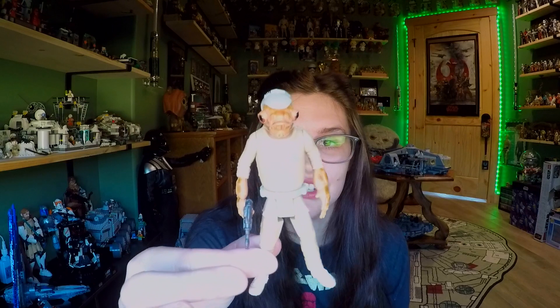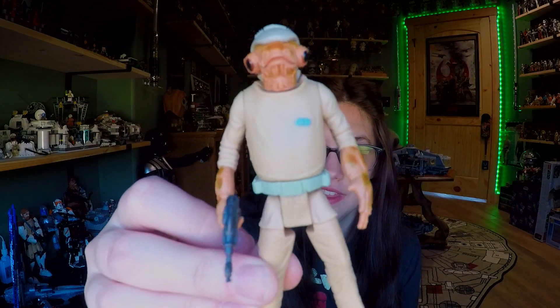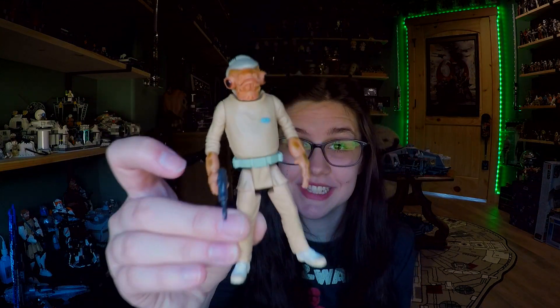I do like this guy quite a bit. I'm very excited to put him with my rebel alliance figures on my shelves. He doesn't have to be crazy poseable because he's just a background character, which I do like that they made. He's pretty much a vanilla pose guy and I'm not worried about that — I think that's just fine. Let me know what you think in the comments below about this guy, and thank you as always for watching. Until next time, I'll see you guys later.